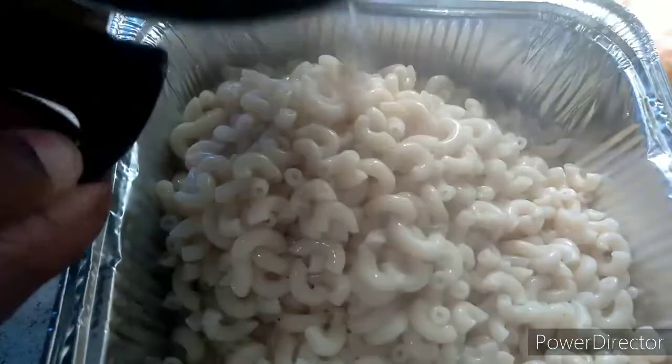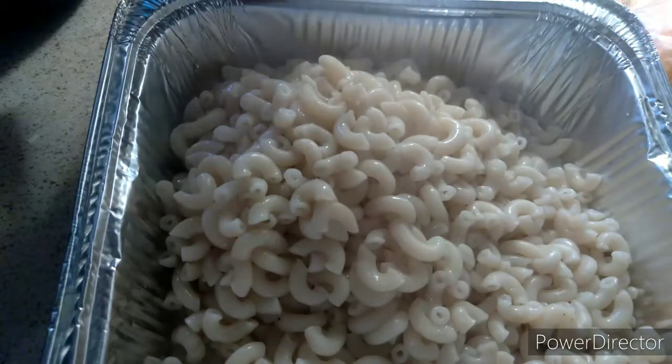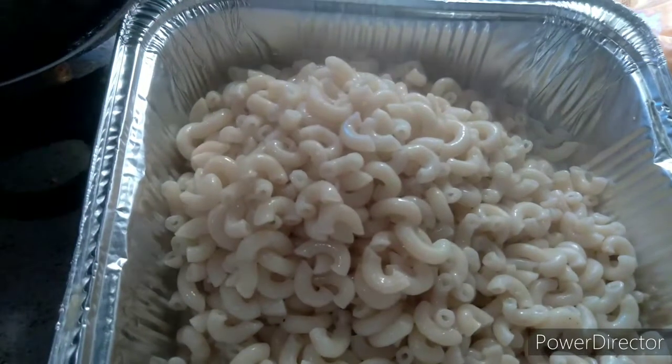Don't overcook your noodles. Who likes overdone noodles? I think it depends on the person.